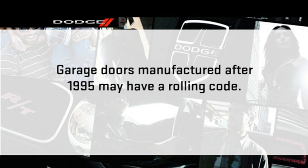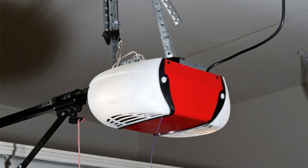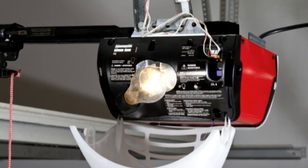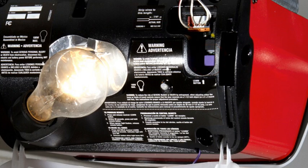If your garage door opener was manufactured after 1995, it may have a rolling code. These garage door openers can be identified by the Learn or Train button located where the hanging antenna is attached to the garage door opener.